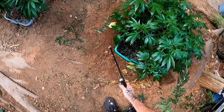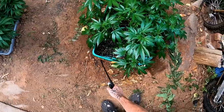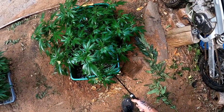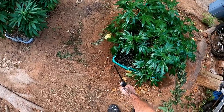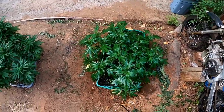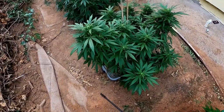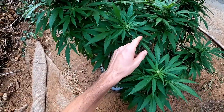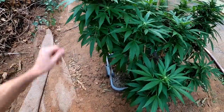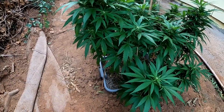Also, if you're in soil or outside, ants are probably going to try to get to your water and your amendments. So you might want to put out ant bait traps or a deterrent like cayenne or cinnamon. If you look at this one, it's already in pre-flower. I usually only like to spray up to three weeks into flower and that's it.